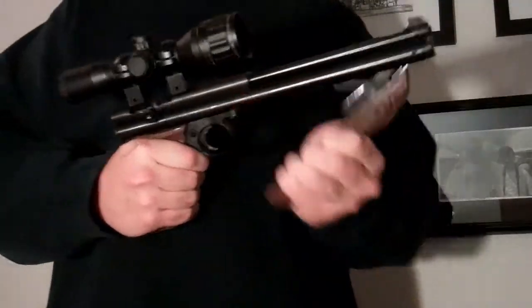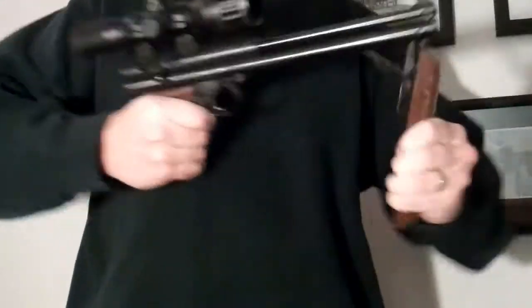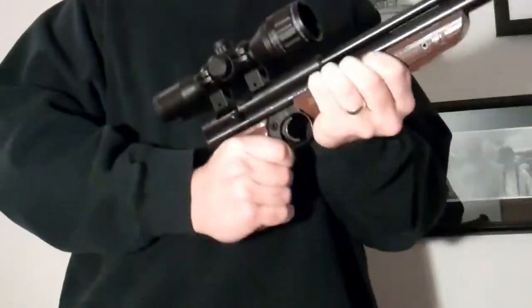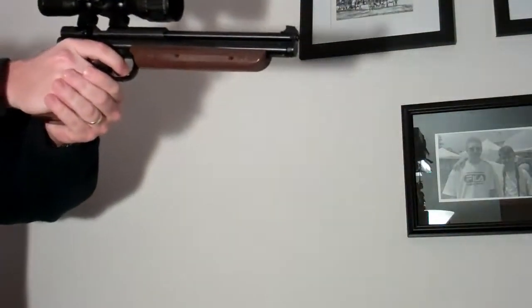Then pump it as much as you want to, and point and fire.